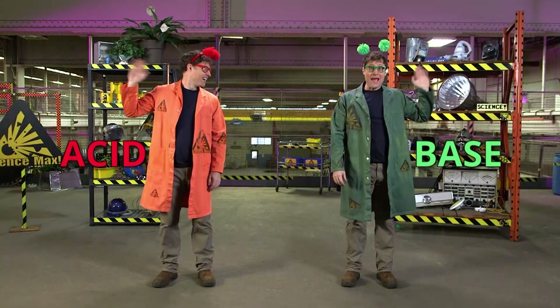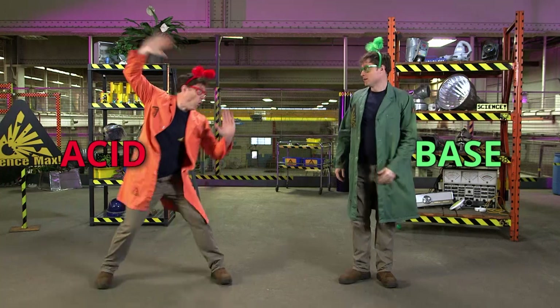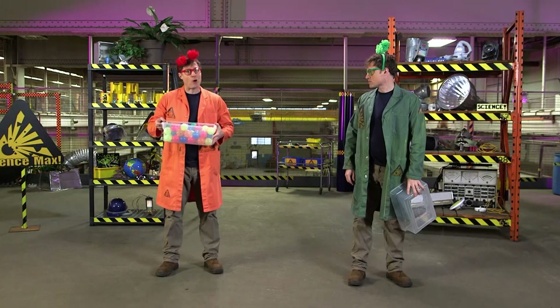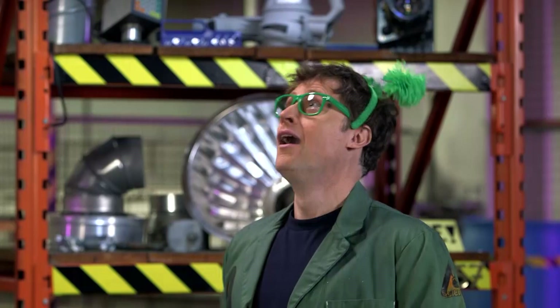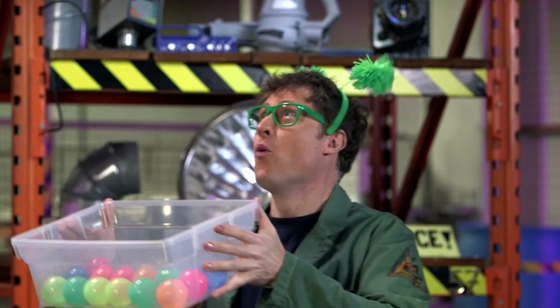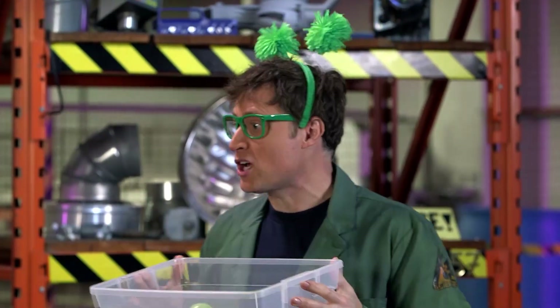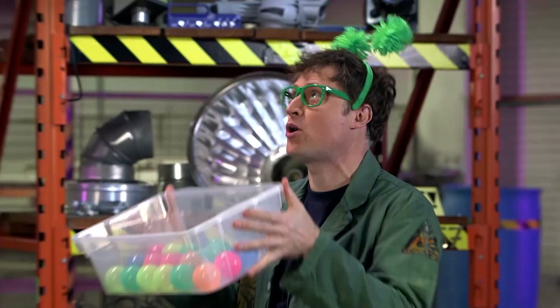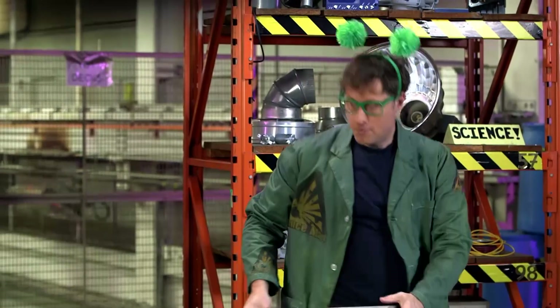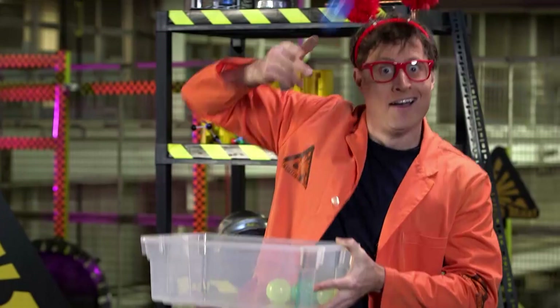I'm an acid. And I'm a base. And we are enemies. Well, we're not really enemies. It's all about how we react chemically. As an acid, I really want to give protons away — get your protons here, I got more than I want. And bases, we need protons, we'll do anything to get them. You'd think that when you get these two together, you'd have some pretty great chemistry. But the truth is, when they're together, they often don't react.